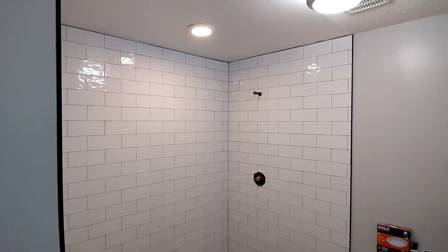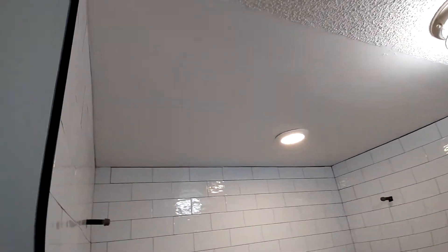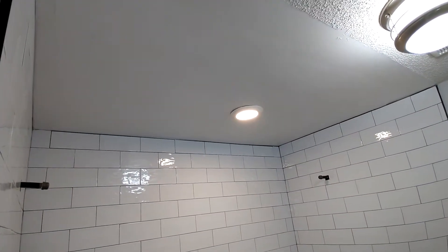As far as the shower, the shower is complete, the ceiling is complete. We had to remove the ceiling, paint the ceiling, and put in a new light there.